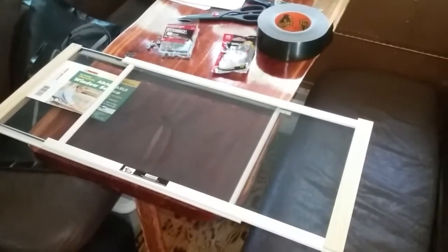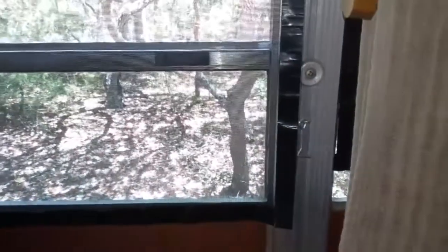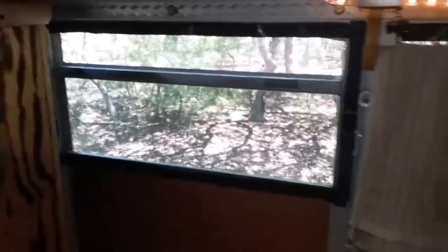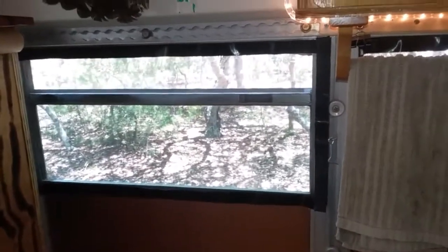Today we're redoing our window screens. In a previous video I showed how I made window screens for the bus using adhesive velcro and gorilla tape, and they worked out pretty well. But in the heat of the Florida summer, after two years, some of that tape started not being quite so adhesive.